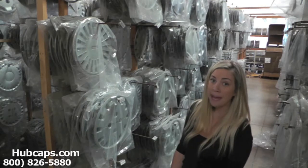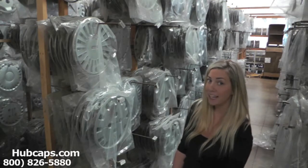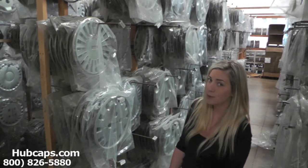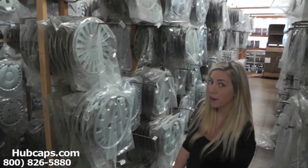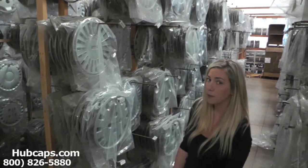Hey everyone, it's Brittany from Hubcaps.com. Today's video is made for all of you looking to replace your Isuzu Impulse Hubcaps. You definitely came to the right spot. If you have any questions or concerns placing your order, please do not hesitate to give us a call. We are here to help you.